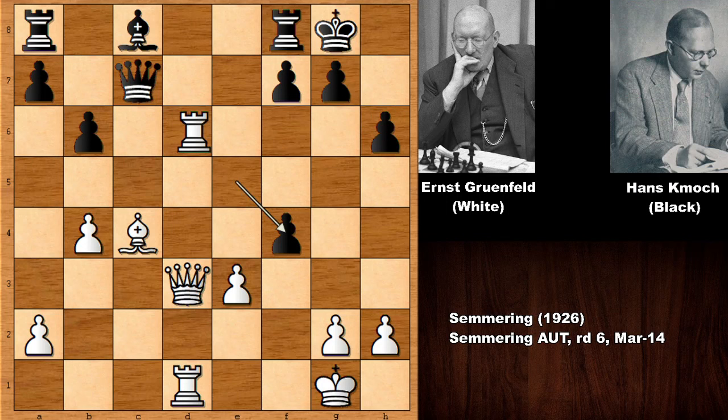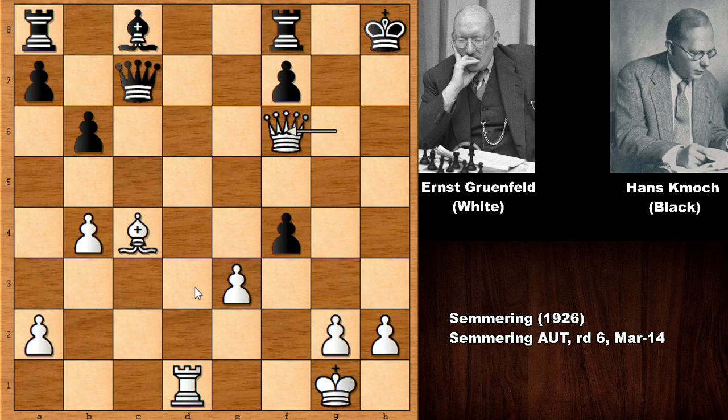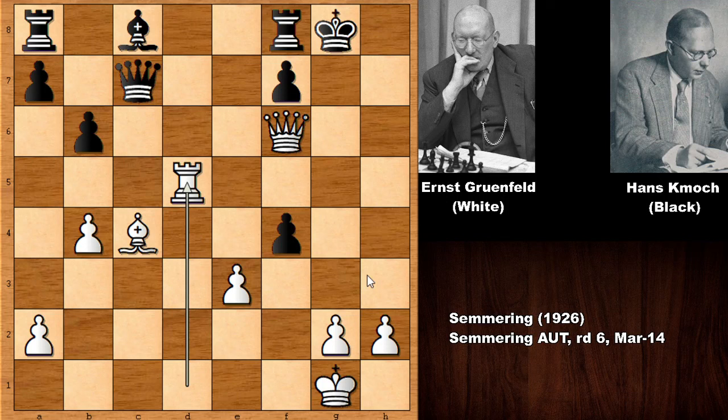We have bishop to f5 — black is in big trouble after rook takes h6. How to defend the checkmate threat? If capturing the rook, then queen to g6 — the f-pawn is pinned — king to h7, bishop to d3, only move king to g8, then rook to d5, and there is no sensible defense against rook to g5, getting checkmated on g7. Queen to g7 is checkmate after king to h7.